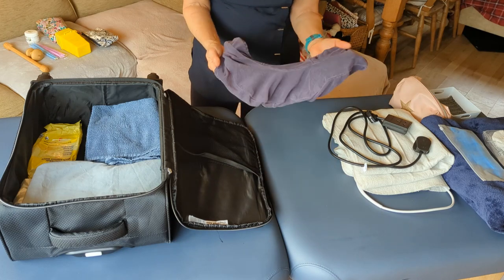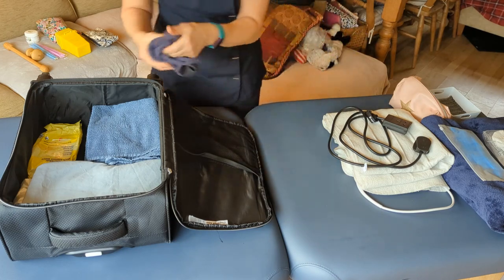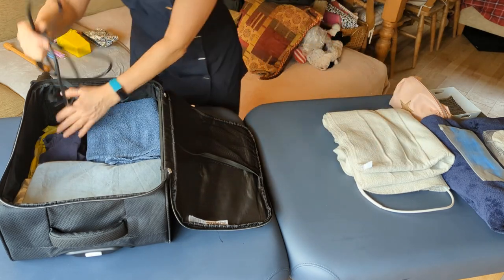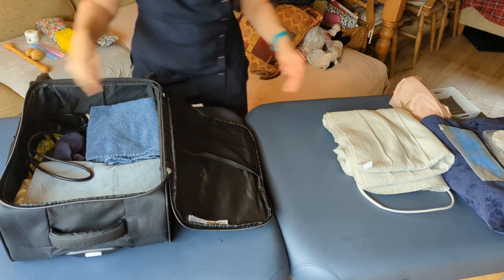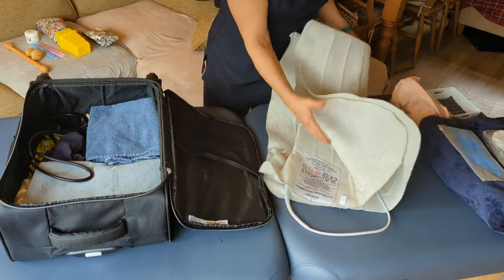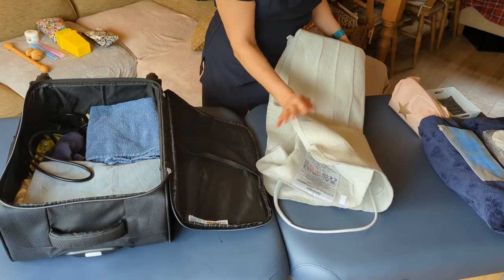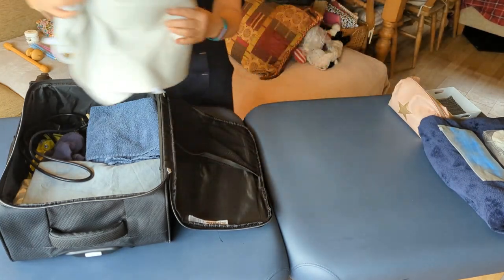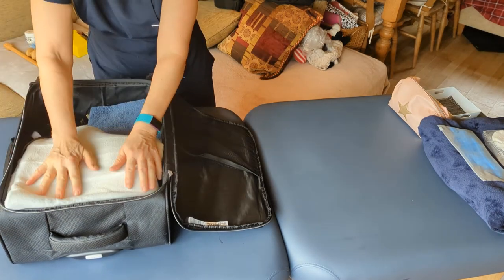My couch doesn't have a face hole, so I have a face cradle and I carry a freshly washed face cradle cover. At this time of year I also carry an electric blanket — it's a fully washable Silent Night electric blanket for a single bed, which you can wash every single time. It's only about 15 pounds, not very expensive, and clients absolutely love it.